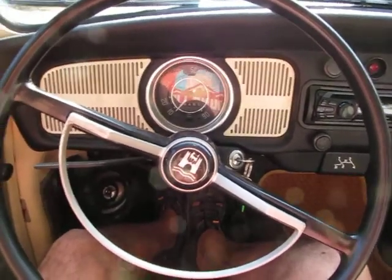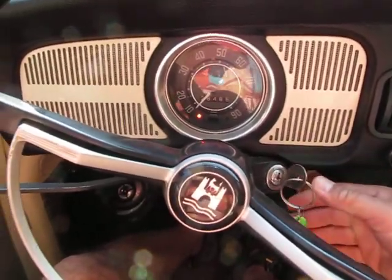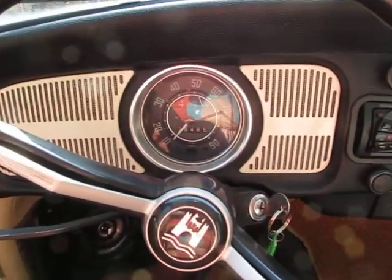This is a 1968 Volkswagen Beetle and we're going to take it for a quick drive. I'm going to drive this one by myself even though it's a manual — it's so awesome to drive.